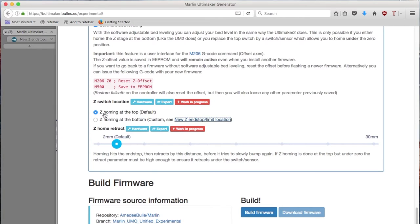I'm homing at the top. In case you home at the top, there is an important setting you probably need to adjust: the Z-home retract. When we home the printer, we need to be sure that the bed is going to come under the reference switch. My sensor is triggering about 15mm under the actual mechanical switch, so I'm going to put 20mm here to be sure that in any case my bed will home under my sensor. And that's basically it.